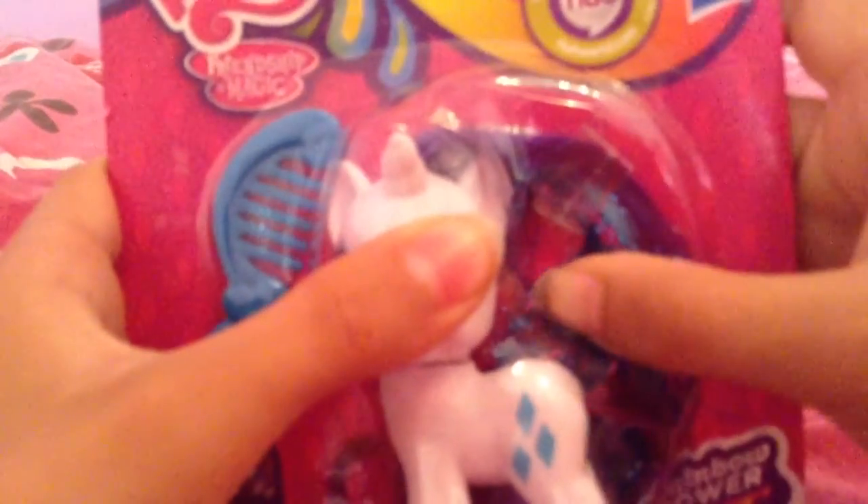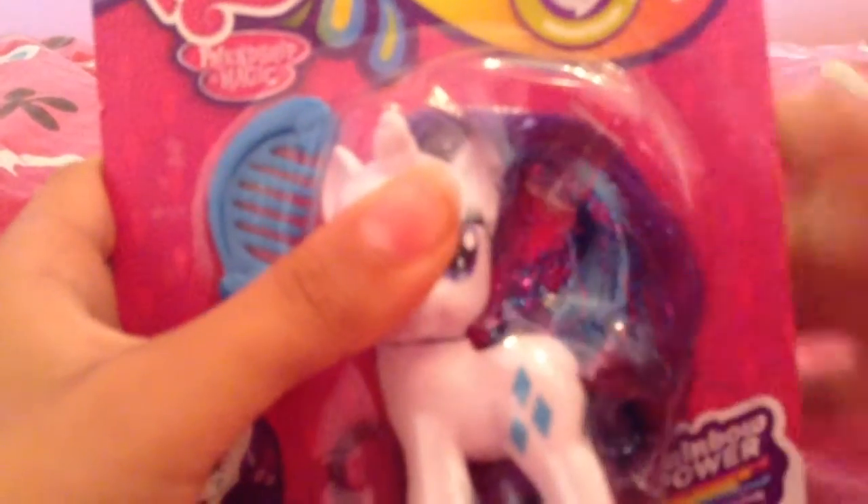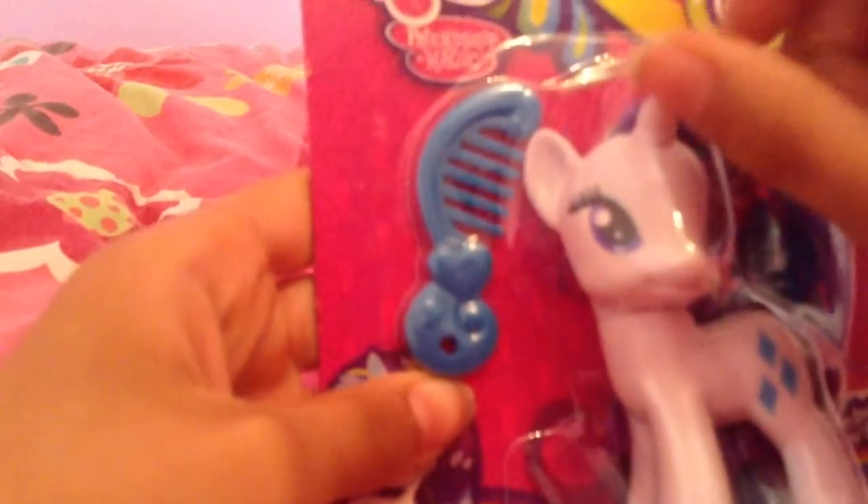All Hasbro does is tinsel hair, so come on, Hasbro, work on that. She also comes with a little blue brush that comes with every single little three-inch pony.